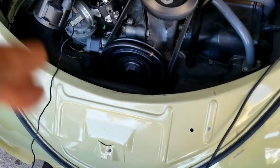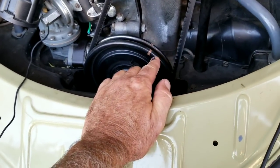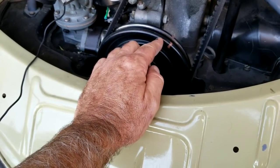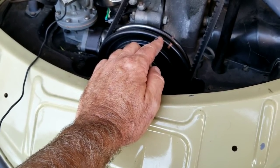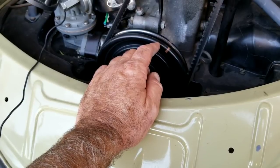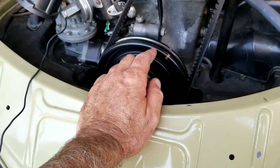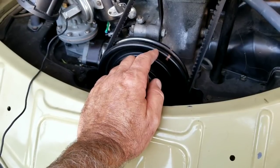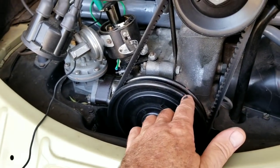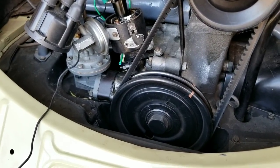Some VWs have as many as four timing marks. The first one is around seven and a half degrees, the second is around ten degrees. The one on the far side is one you don't want to use — it's about five degrees retarded, and that's on late model cars with fuel injection. If you're dealing with that, you'll want to use a different method to set your timing, not the one shown in this video. Usually there are three marks. This one here is your top dead center mark — that's the one we're most interested in.